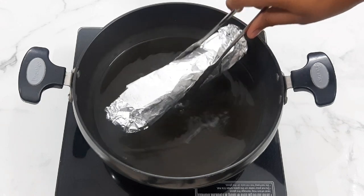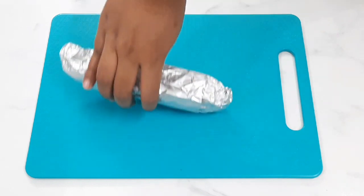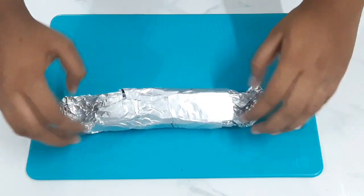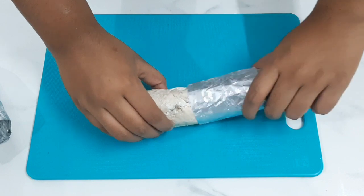Cut it at 1 inch intervals. Now remove it. We can remove the foil. Remove the foil — the chicken is cooked.